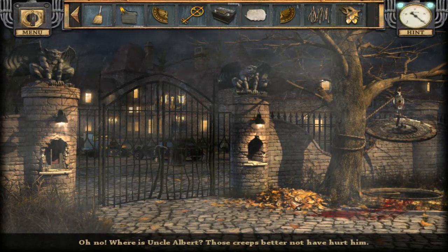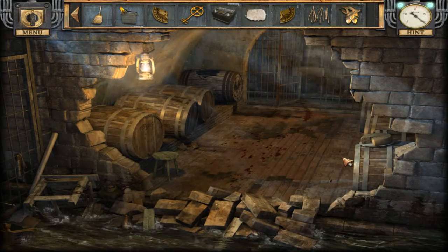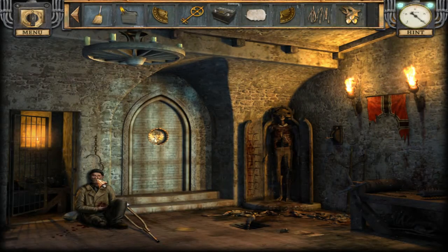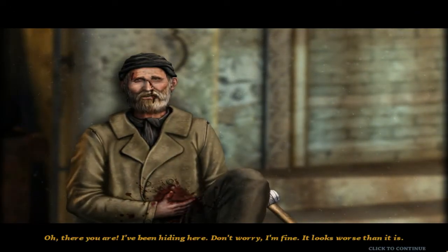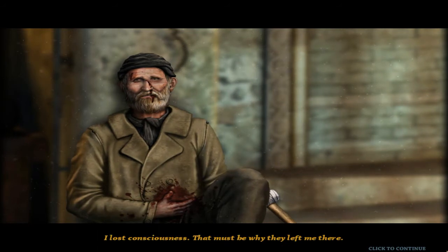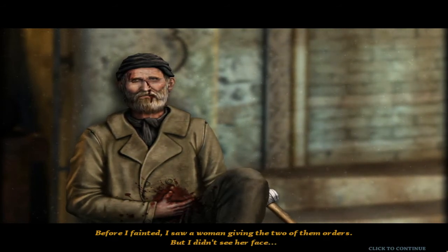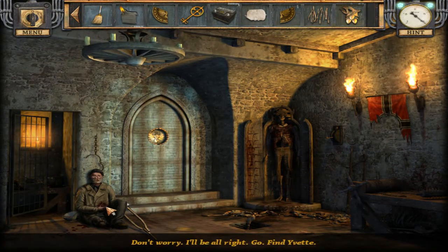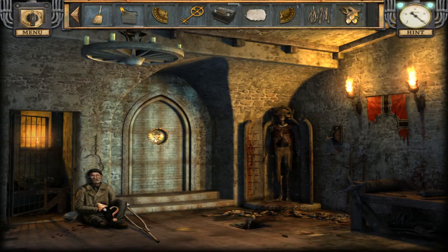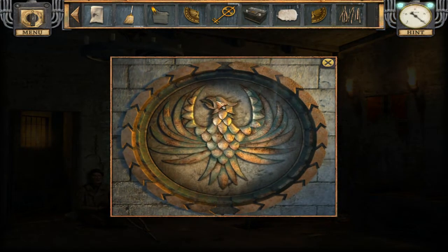Where's uncle Albert? Those creeps better not have hurt him — blood, so much blood! Oh, he managed to get down here. 'I've been hiding here.' It looks okay — they just hit him. 'Two of them attacked me. I lost consciousness, that must be why they left me there. Before I fainted I saw a woman giving the two of them orders, but I didn't see her face.' So they thought he was dead. 'Go find Yvette — don't fuss over me.' All right, phoenix head — and there's a woman giving orders.